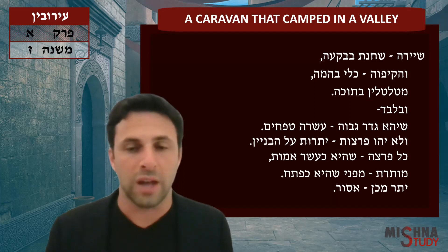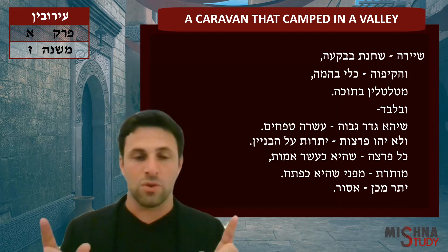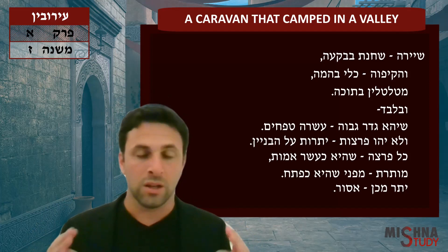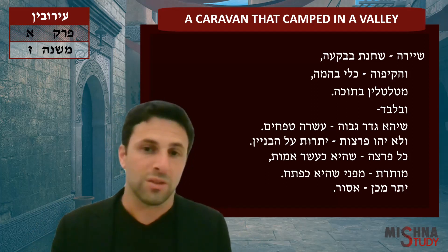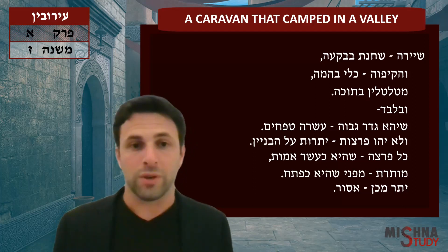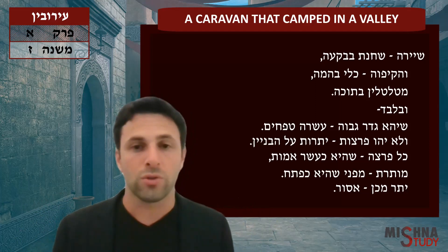Another condition: you can't have the open breaks — the open areas — be more than the closed-off built areas. So if you're building out, let's say you had 20 feet of closed-off area, you could only have up to 20 feet of open areas. You just can't have more open area than closed-off area.